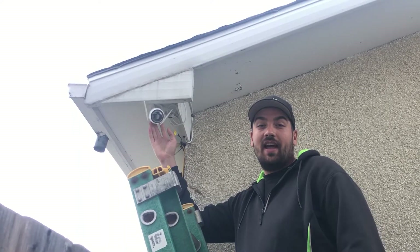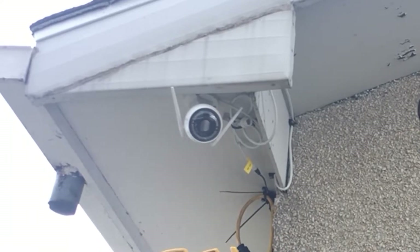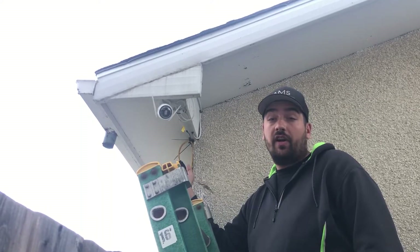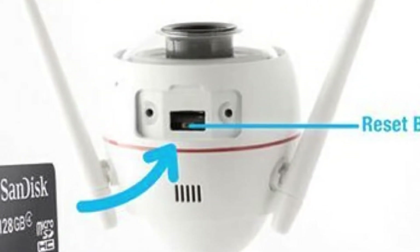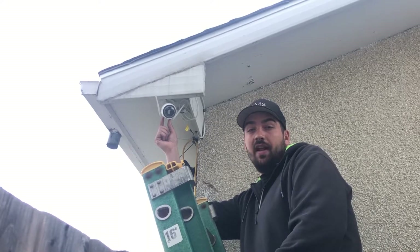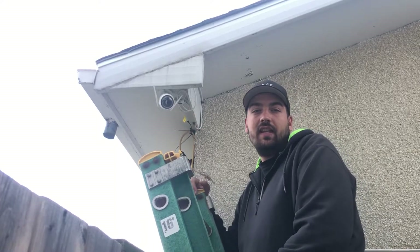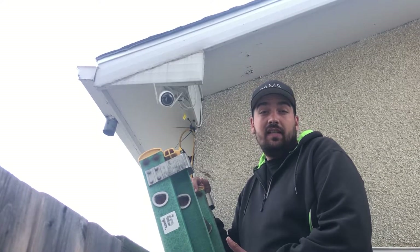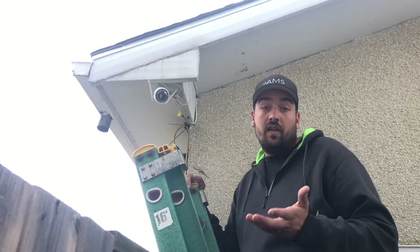We've got our EasyVis camera at the back of the shop here. We had this one previously on a different network, so what we were trying to do was switch it over to the Starlink network off the Starlink router. It's actually a very simple fix. We tried a couple of different things and had a fair bit of time to figure this out, but we ended up finding a reset button on the camera itself. You pull out these two Phillips screws at the bottom of the camera, there's a tiny little black reset button — push and hold it. The camera will talk to you when it's resetting and tell you the steps to follow through. We basically did the same thing as when we first set it up, but we had to reset the camera completely to get it to link to the Starlink router.